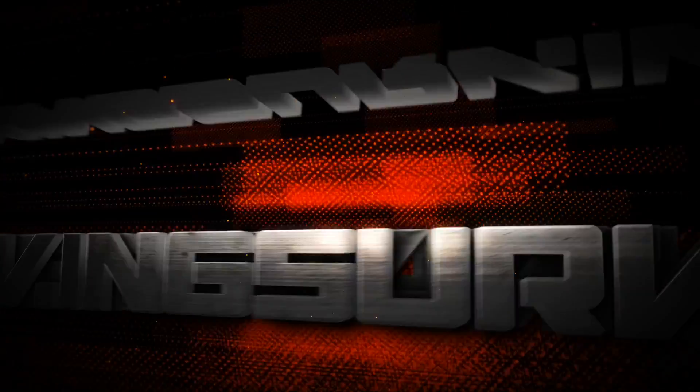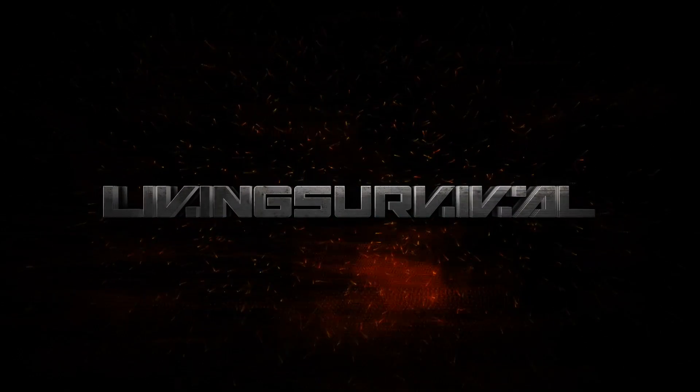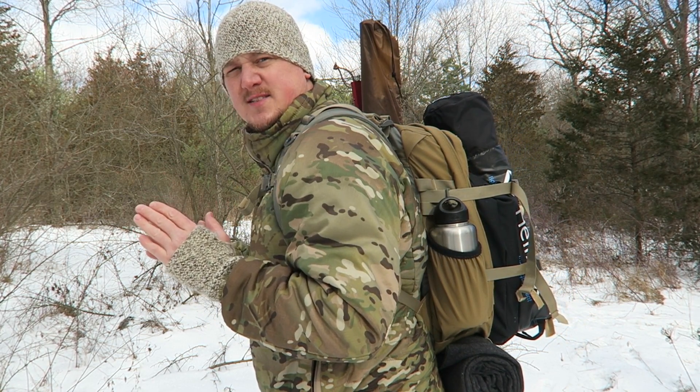Hey everyone, today I have an awesome product to show you guys — it's the Seek Outside titanium wood stove. You're watching Living Survival. Last year I reviewed a four-man teepee from Seek Outside with a light outdoor cylinder stove. This year I've got the same teepee, and this time we're going to test out the Seek Outside titanium box stove. I have it all packed — the teepee, the stove, the pole, the stakes, food.